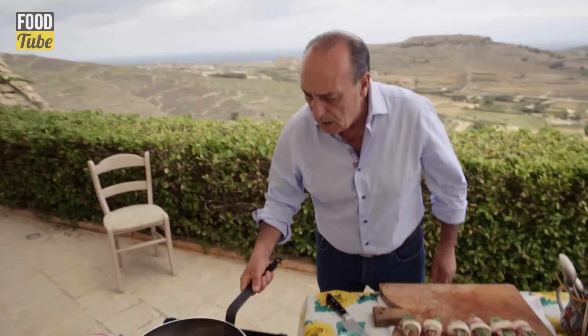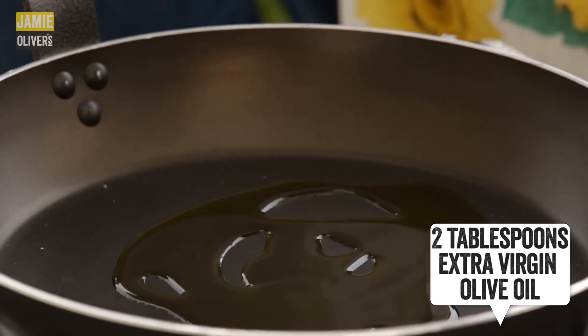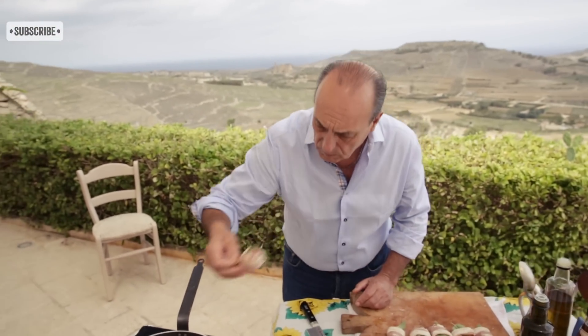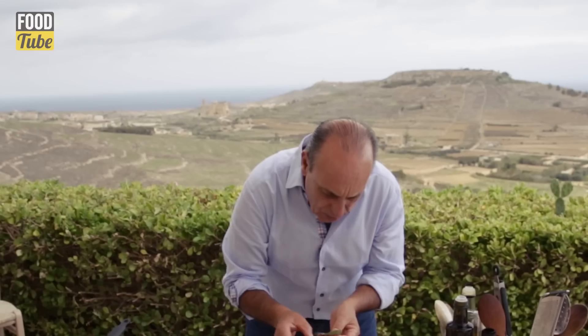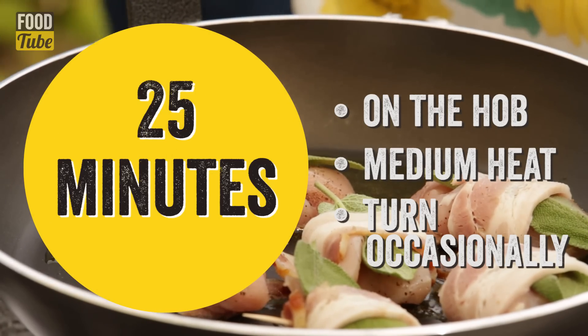Frying pan. A good glug of olive oil, extra virgin. And you cook always with the pancetta underneath. If you can't do it, try to use a toothpick so you keep them all together. When you actually cook, try to use the same passion because I want you to cook and I want you to enjoy it. It'll take about 25 minutes roughly to cook.